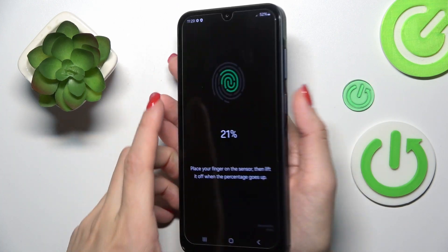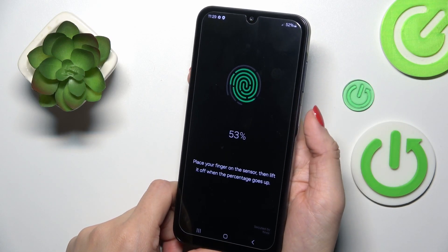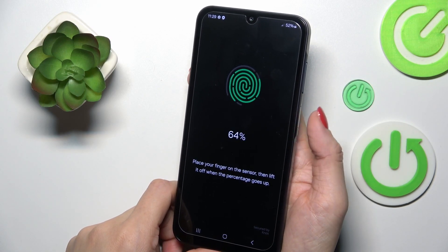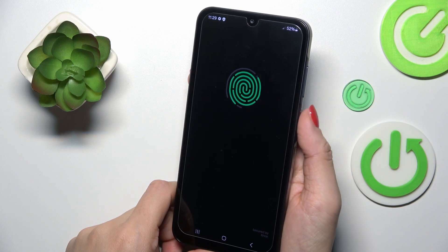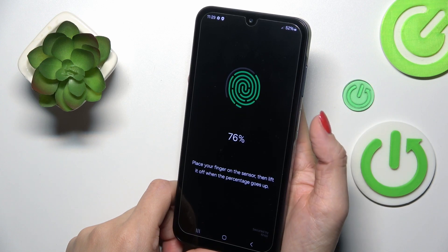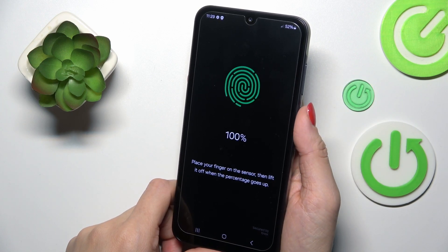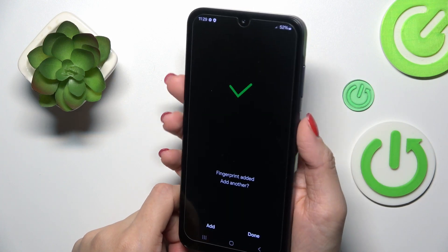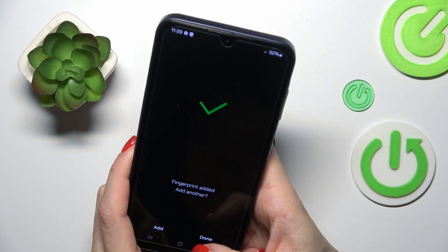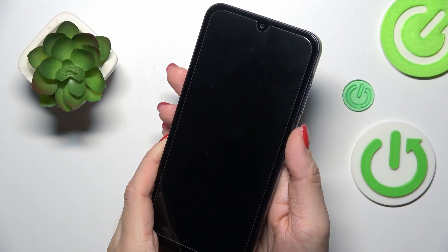Just keep tapping the power button sensor until your fingerprint is fully added — just a few more times. And as you can see, that's it! Click Done. From now on, you will be able to unlock your device with this fingerprint.